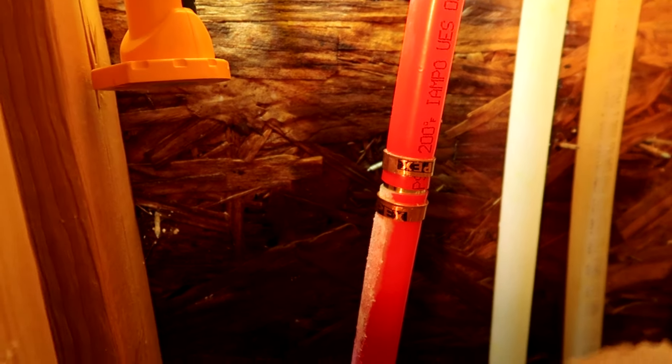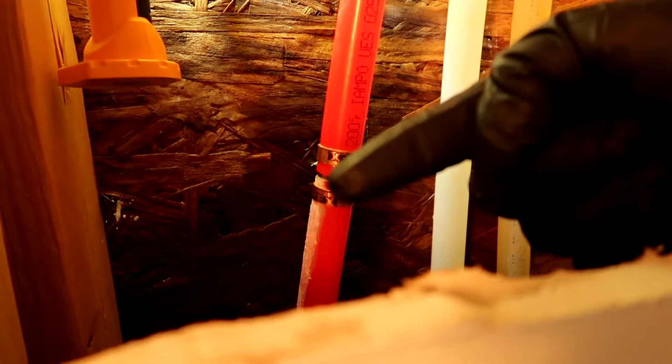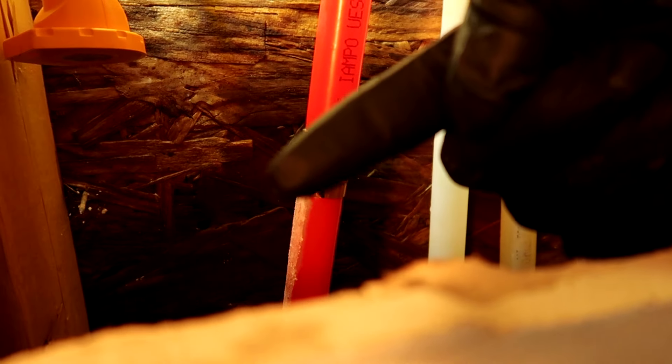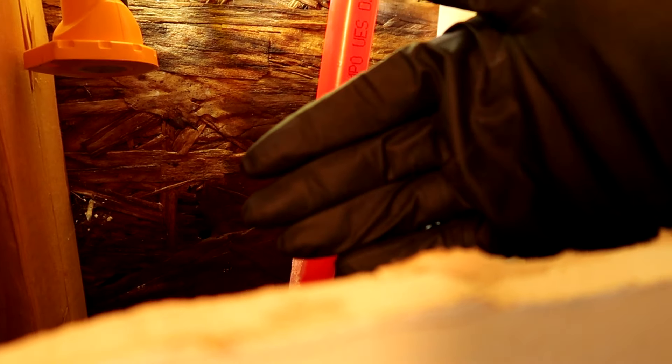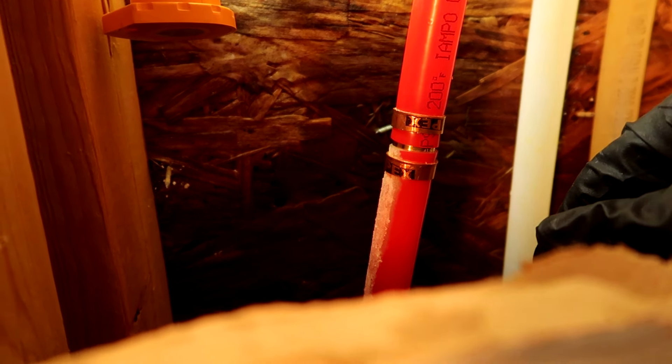We got the water back on. It's not dripping - that's good. Didn't blow apart - that's good. Let's give it the old dry finger test, just rub it around - still dry. Still dry.